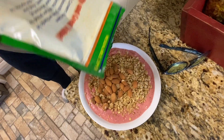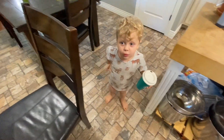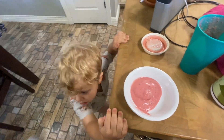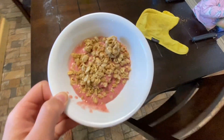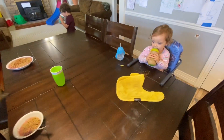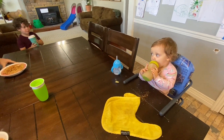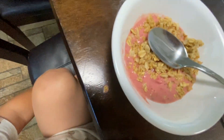Ben always likes to put almonds and granola on top of his. I want my smoothie in a bowl. You want to do it just like Daddy did it? There's not much left, but there's a little bit though. Daddy, can you put a little bit of granola on Henry's? He wants to be just like you. Ivy, is that coming out all right? Tip it up. The table saved my smoothie! The table saved it? Good table.